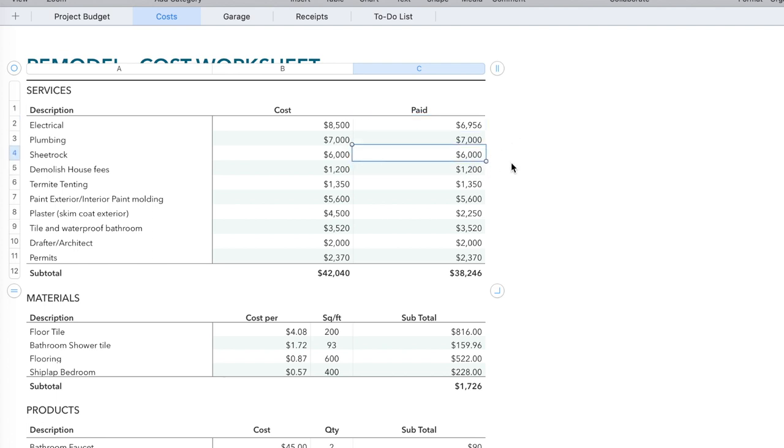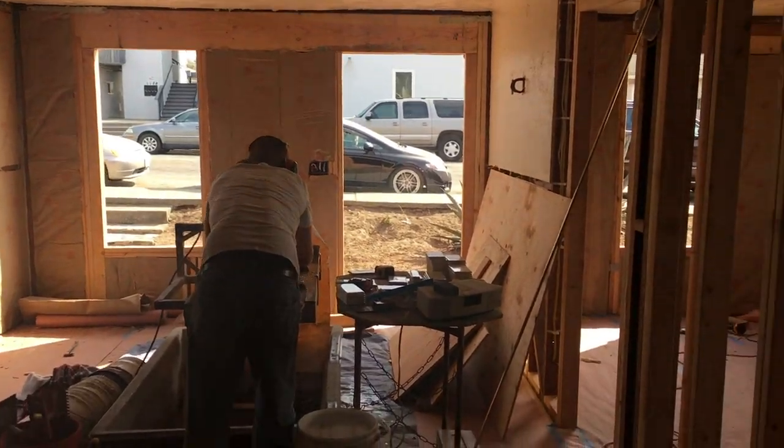I closed out the sheetrock at a total of $6,000. Interior and exterior painting, including painting the molding, was $5,600. I also had to pay the tile and waterproof bathroom guys — that was $3,520. I did the tile in the bathroom floor, the tile in the kitchen floor, and the flooring in the rest of the house myself. The reason I wasn't comfortable doing the bathtub or bathroom surround was the extra waterproofing — once you waterproof the wall, you're actually supposed to have a concrete layer to make sure no water permeates it. That was extra work I wasn't comfortable doing. The total amount of permits I paid was $2,370.